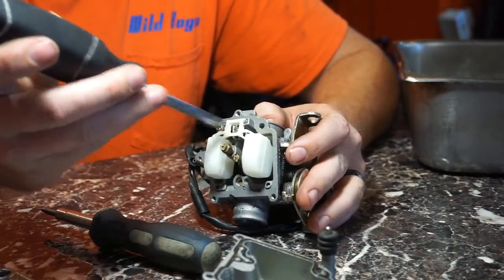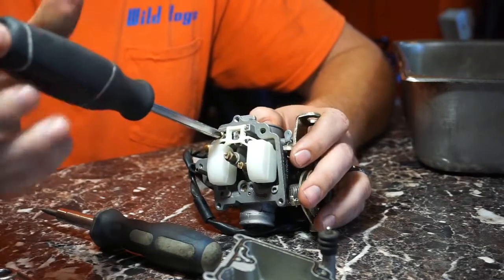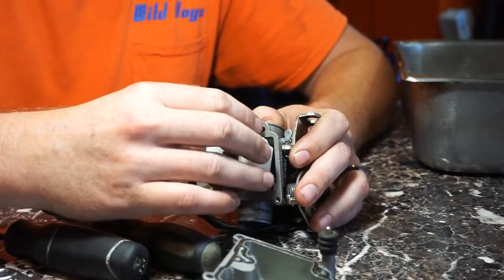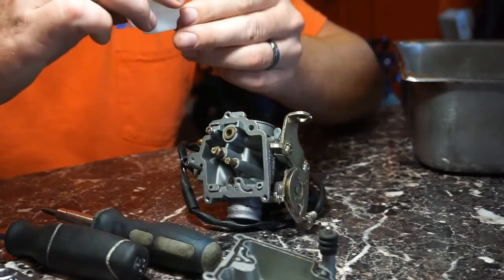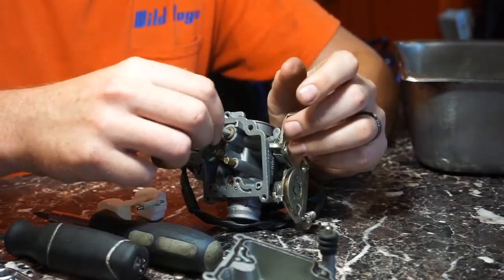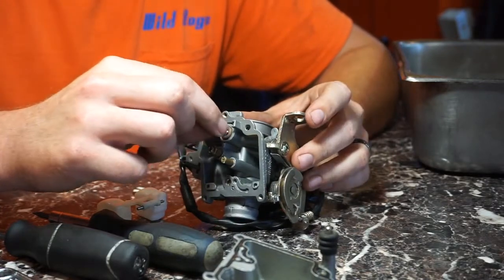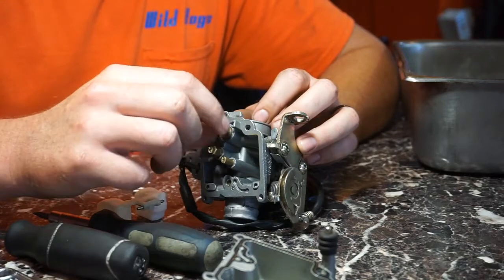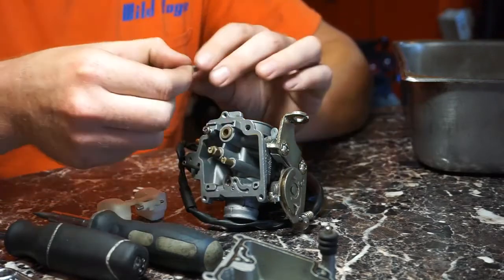You have the float and the fuel needle here — you're going to want to take that out and check it. You just loosen this screw and then this whole assembly will come right out. This is the part here that goes in here, and a lot of times they're stuck. You want to take it out, clean this and clean in there, and then reassemble the same way it came apart.